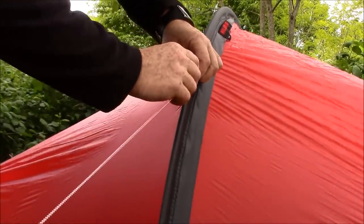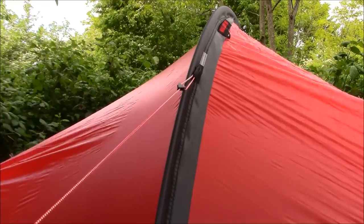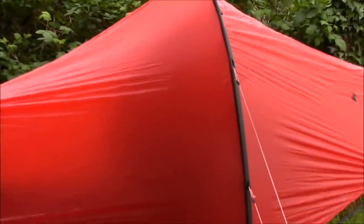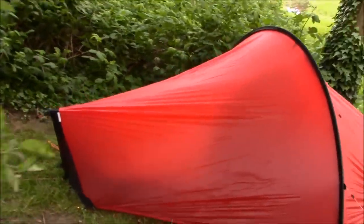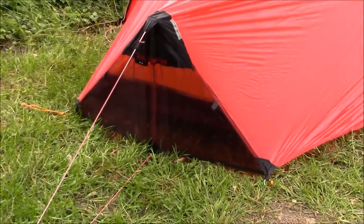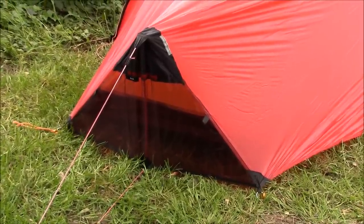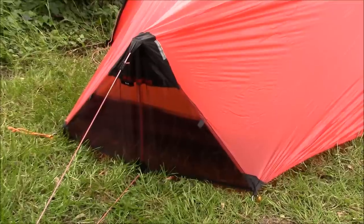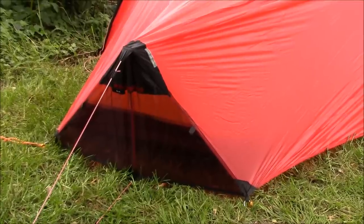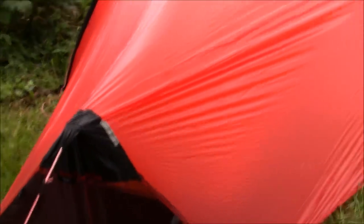These are nice little convenient line locks — just tighten those up. There's plenty of them around. You don't want to flatten the hoop. Back here they have a pole vent. If you're familiar with Hilleberg, they have the Octo, which is a very famous and popular tent. What they did with this is use a lighter fabric and put these vents in to make sure there's plenty of ventilation so you don't get condensation, and of course it makes it even lighter.